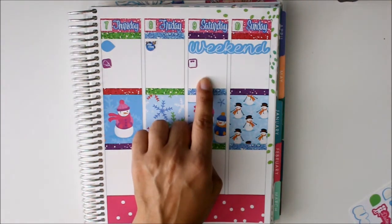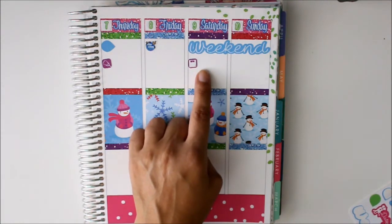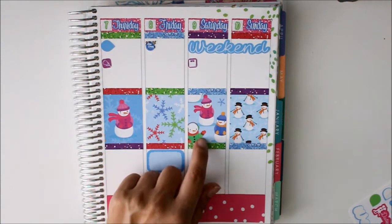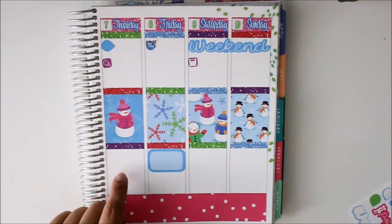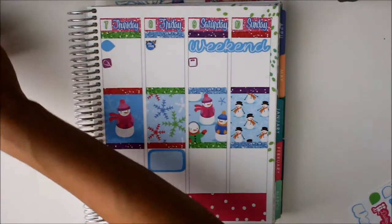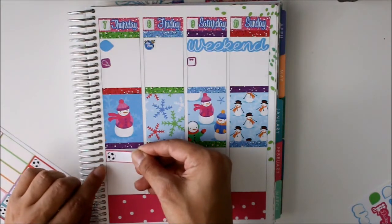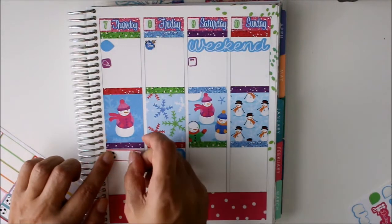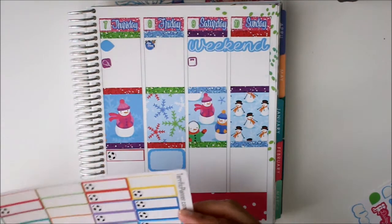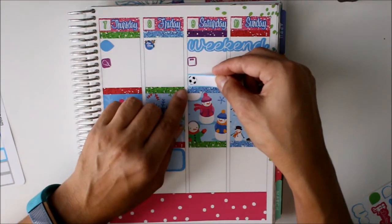Going back to Saturday, we also have a soccer game. Let's use the pink soccer sticker here because there's practice on this night, and then we have soccer in the morning so let's use a blue one for that. We got soccer here.